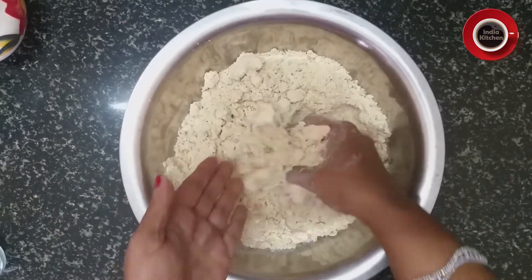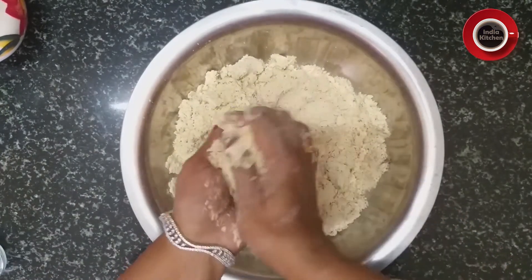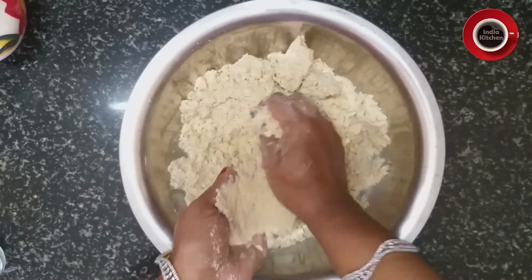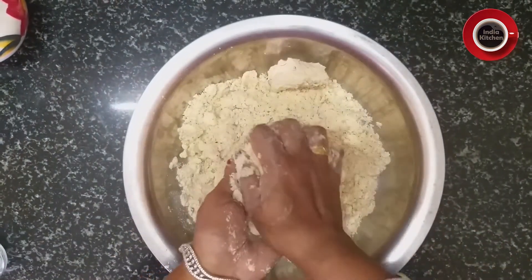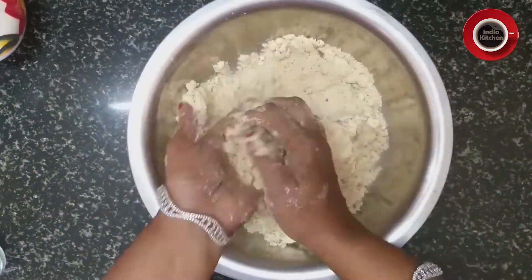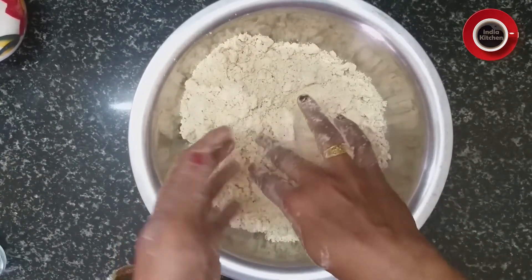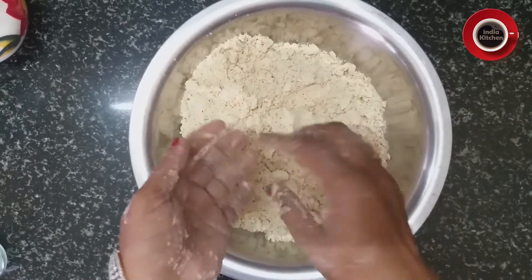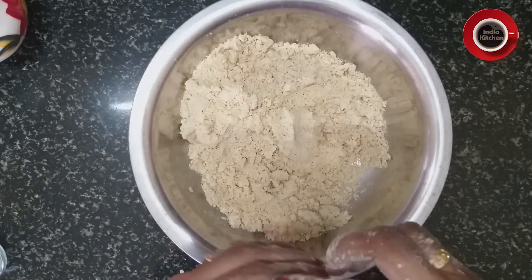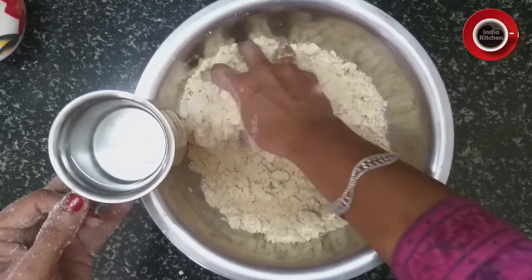इसको दोनों हाथों से अच्छी तरह से मिक्स करेंगे। ऐसे करने से हमारी मठरी बहुत ही खस्ता बनेगी। मैंने इसे दो से तीन मिनट तक मेश कर लिया है। अब इसमें जरा सा हल्का गुनगुना गरम पानी लेंगे।